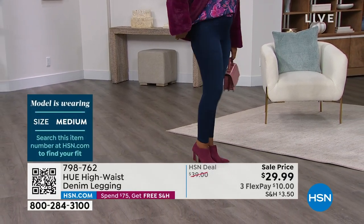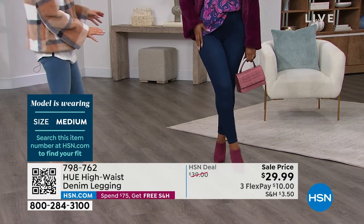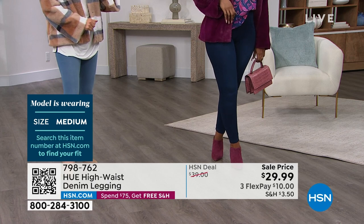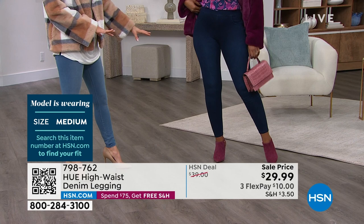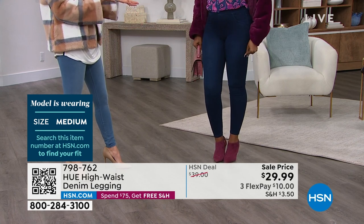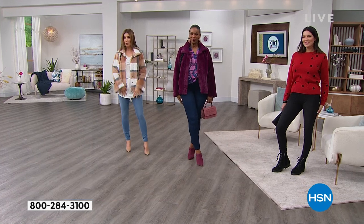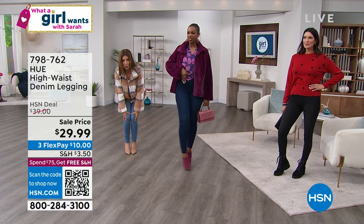Let's find out what the models are wearing and make sure everyone gets the perfect size. Ingrid, you're wearing the medium — you look fabulous. It really kind of hugs your curves. Doesn't that make you feel really confident? It's not a thin material — they're very substantial. They really help you rock your curves but also give you a lot of control and a confidence-boosting feeling all the way down.